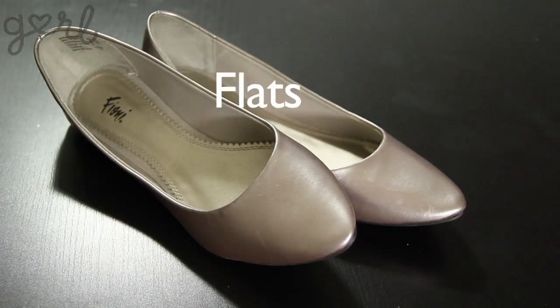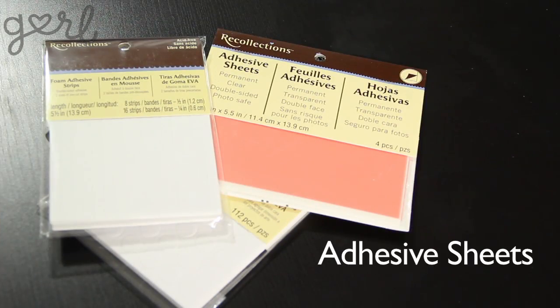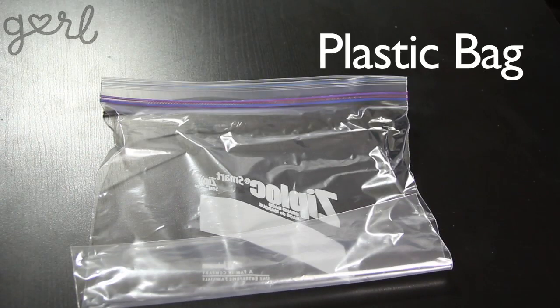To get your kicks really kicking you're going to need a pair of flats, scissors and a pencil, newspaper, adhesive sheets which you can find at any craft store for $5 a pack, painter's tape, a plastic bag, and spray paint. Alright, let's get started.